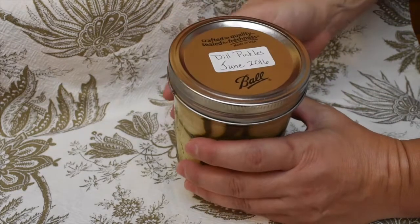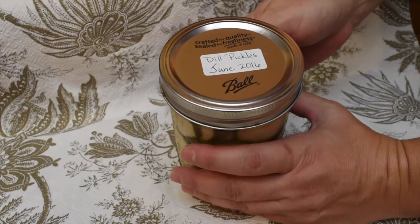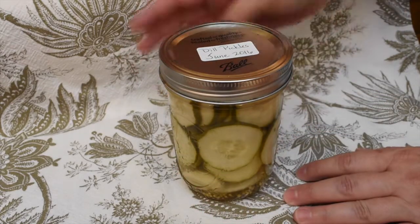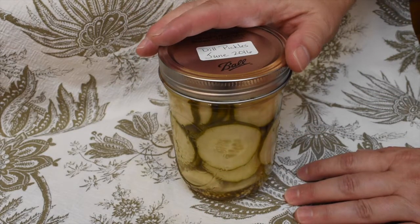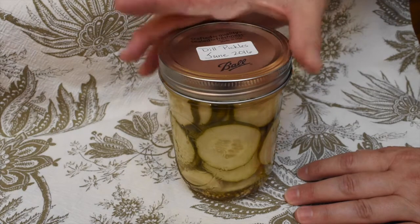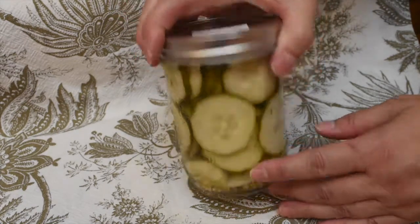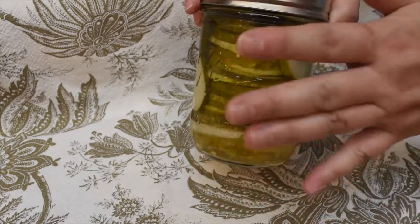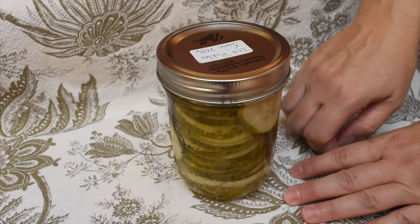Put the ring back on securely and label it so that you know how long ago you made them — so when you find them in the back of the cupboard you'll know they're still good. Don't open the jar and try them for at least three weeks; that way they get really well pickled and full flavor.